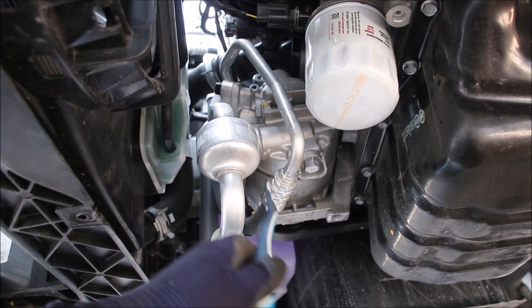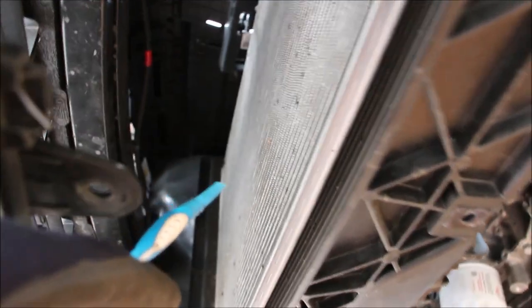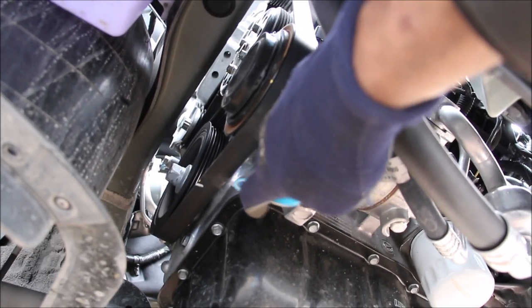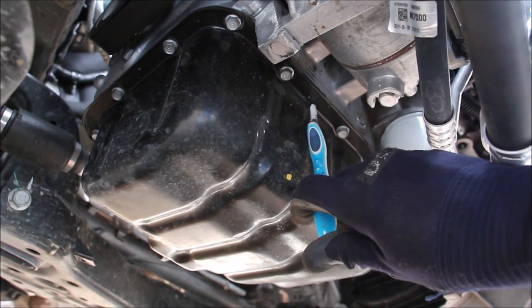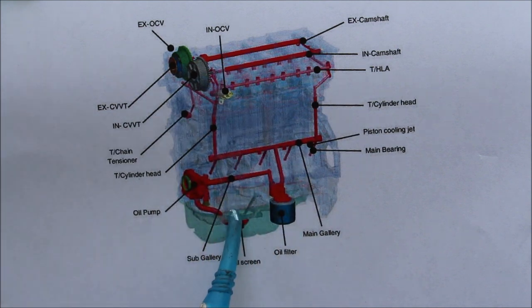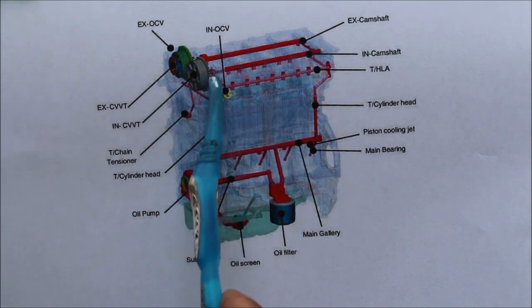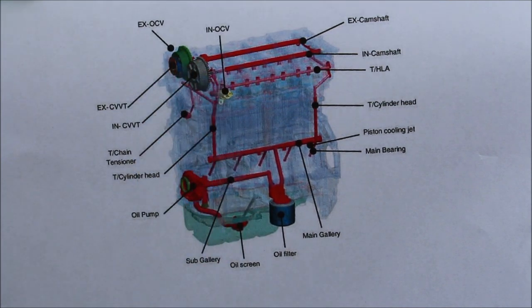From underneath it's pretty easy to access the AC compressor should you need to change it out. On this side of the radiator support we have the AC condenser and pretty much a giant crumple zone in and behind the bumper. Behind the crank pulley we have the oil pump integrated inside of the timing cover, coming together as an assembly. The oil circuit starts at the oil pan where oil is drawn up by the oil pump, pushed through the oil filter to lubricate the crankshaft bearings and then up to the camshaft bearings, then to each oil control valve to control the variable valve timing.